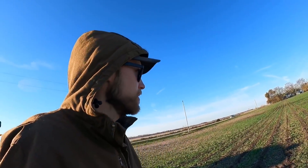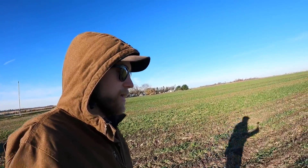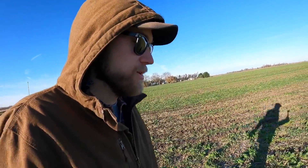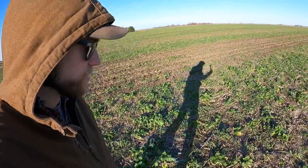Out here in the field — this is one of my farms that I got in the EQIP program. That's a cost-share program through the NRCS — it stands for something like Environmental Quality Incentive Program. I'm not 100% sure on the acronym, but this is a field I've got cover crops on — oats and radishes.